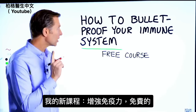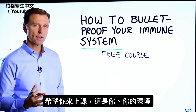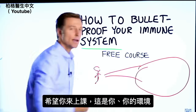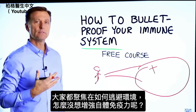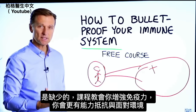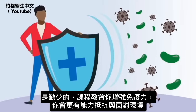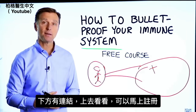Before you go, I have a course entitled 'How to Bulletproof Your Immune System.' It's a free course and I want you to take it. Everyone is focused on avoiding their environment, but what about strengthening your immune system? That's what's missing. This course will show you how to bulletproof yourself so you can tolerate and resist your environment much better by strengthening your own immune system. I put a link down in the description right below — check it out and get signed up today.